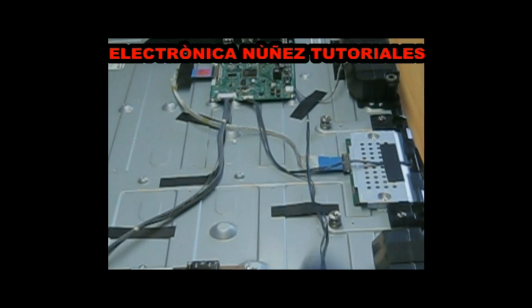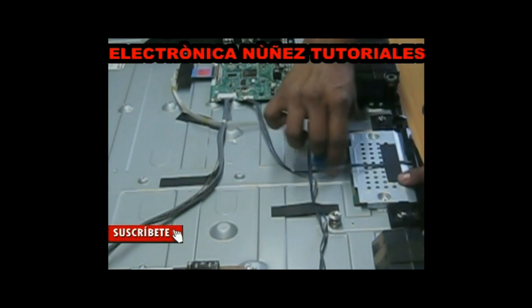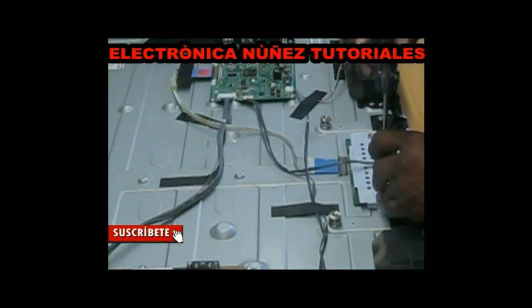We disconnect them carefully to clean them with liquid cleaner of contacts. Hands to the work.